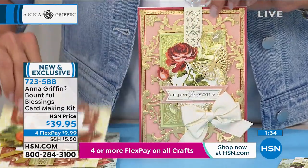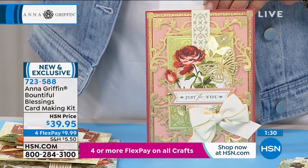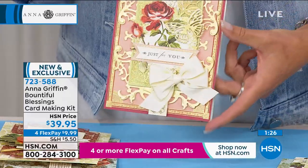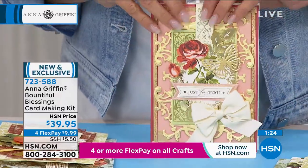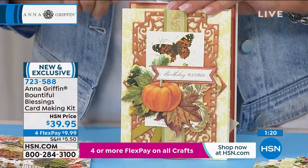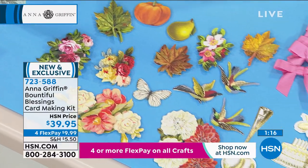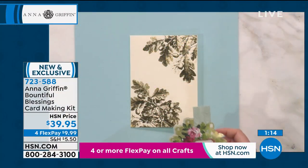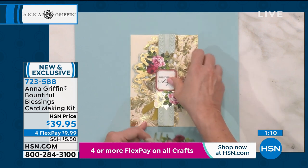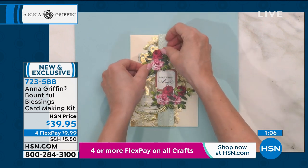They will not be able to throw these cards away. You can go to the store and buy a $5 lame printed card that has nothing interesting happening, or you can make this yourself with all this dimensionality and all this beauty just because you have the kit. Again, you don't have to be really good — Anna and her team think through it all so that we look like we're really good. Anna, I love that you've taken a lot of steps away by adding that collage topper to start with.